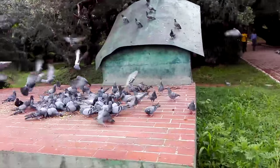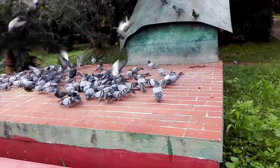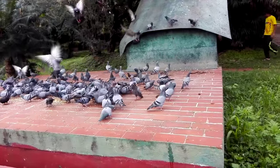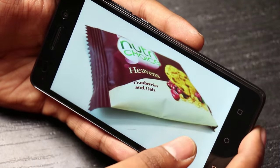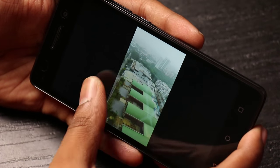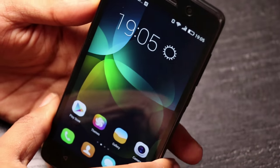It can shoot decent videos as well — the audio capture is loud enough. Video shot at night was not a complete washout — very decent. Overall we are very impressed with the camera on the Honor 4C. Close-up shots came out very nicely in indoor light as well. The front camera also has good ability to take selfies.